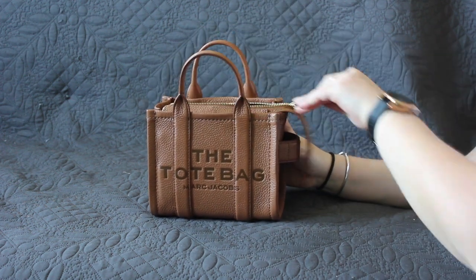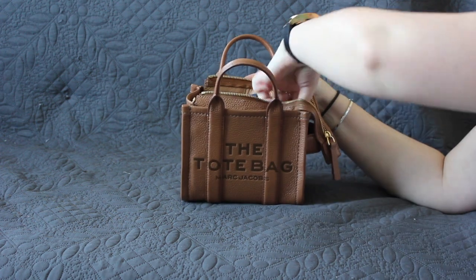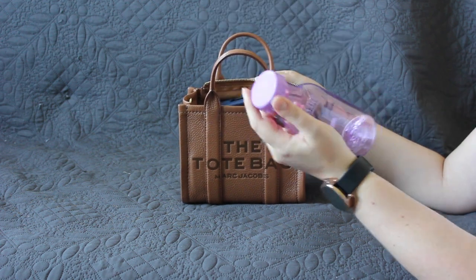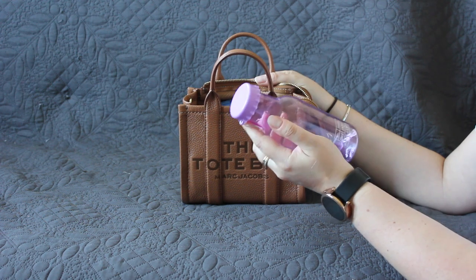It carries very comfortably in the hand. You can also slide your hand through and wear it on the wrist, but it's not a crook-of-the-arm bag — at least not for me; it doesn't slide much further than halfway down my underarm. But it's still convenient if you need to get the bag out of the way for a few seconds. Now let's move on to what's in my bag, because there's quite a lot in there — it's really bulging right now, and with this water bottle on top it might be a little hard to see.